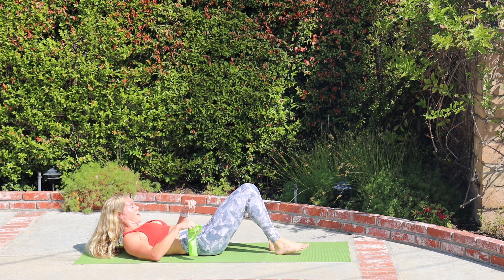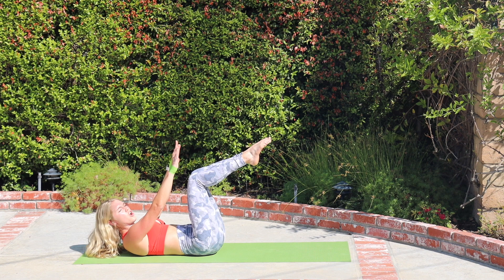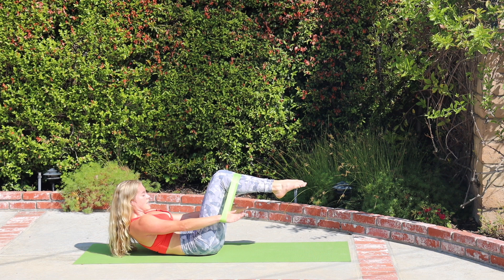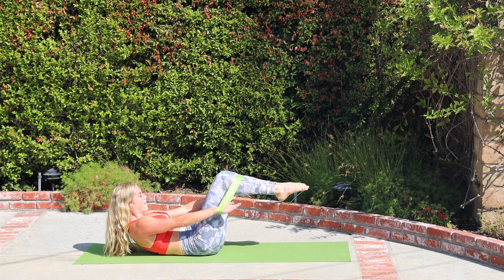Time for hundreds. Band around the wrists again, legs come up to tabletop. Drop those shoulders down, bolt those knees and inner thighs together, curl up. Press the band onto the thighs, find that tension, and start to pump the arms. Here's the series: as you inhale, press the hands down; as you exhale, kick the shins up. Inhale, pump the arms — two, three, four, five. Exhale, pump the shins.